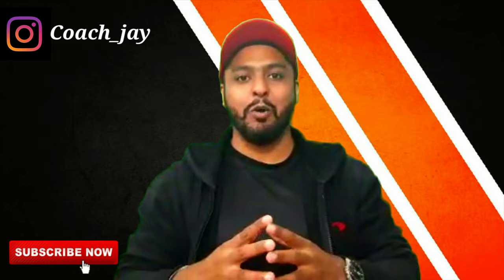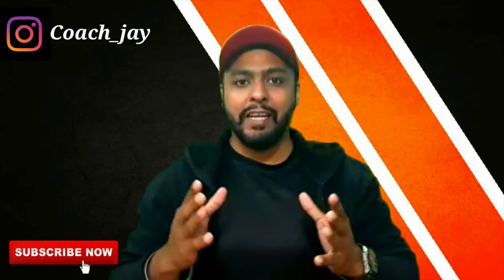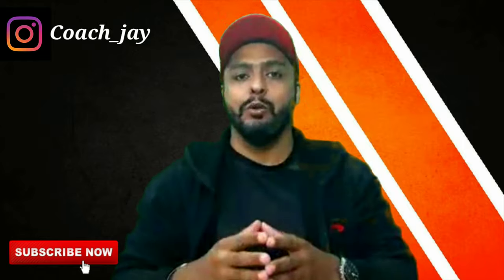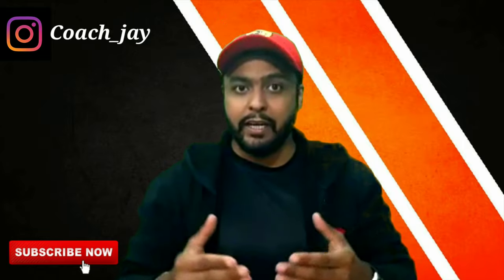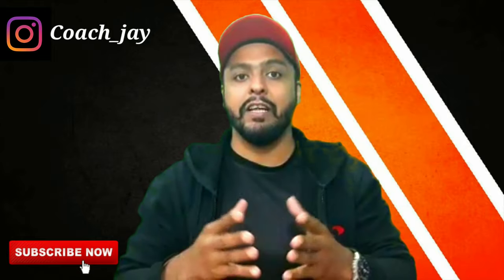Hi friends, I am your coach Jay, your personal trainer. Today we are going to talk about how much weight to use if you are a beginner, because there is a lot of confusion. In my 10 years of experience, I have seen members come and ask how much weight they should use.